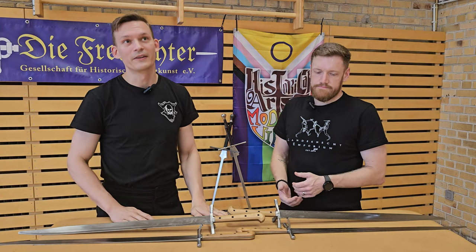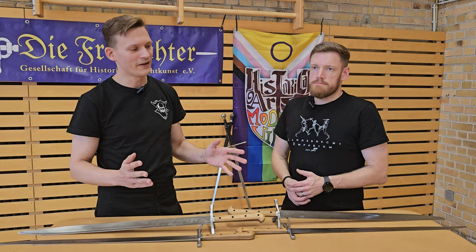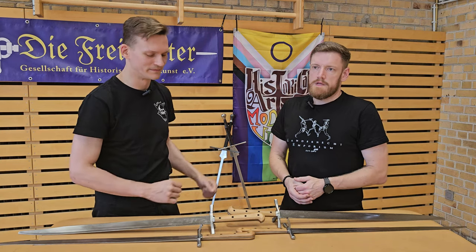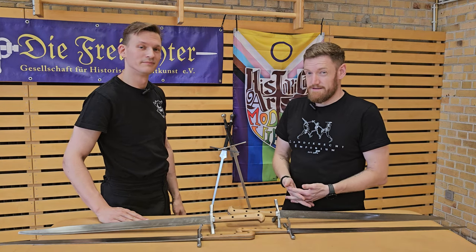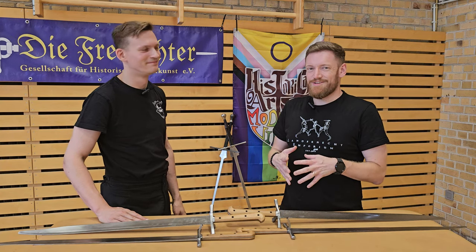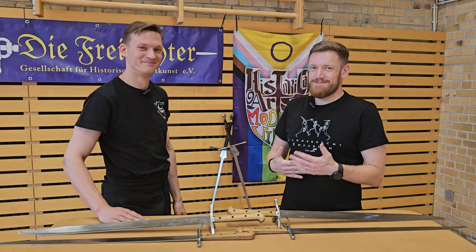Our club was founded in the year 2000, so it's actually one of the oldest clubs for historical fencing specifically in Germany — though to be fair, that was before both of us were fencing. Nevertheless, Peter and I have both been training messer and other stuff and fencing with each other for more than 10 years now. This is actually the first time we are together in front of the camera without immediately trying to hit each other.